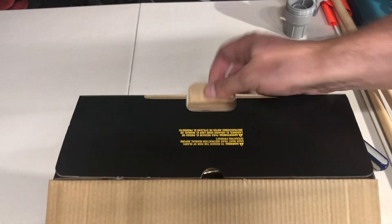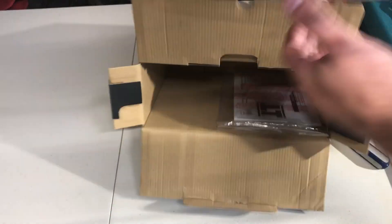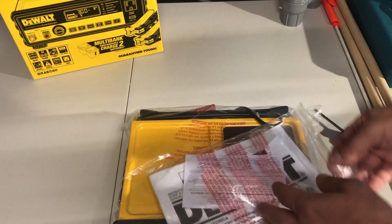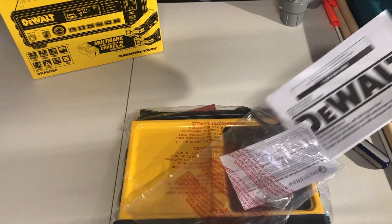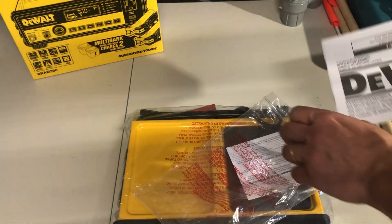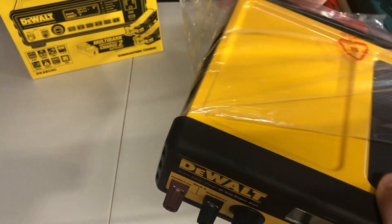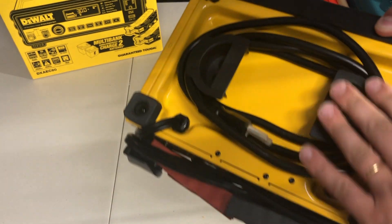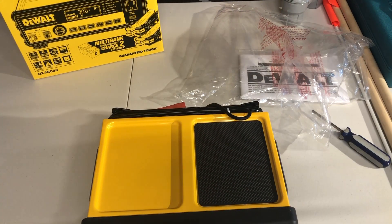Let's open it up — it's very compact. Inside the box we have a user manual, a little fuse, and a nice guide on how to use the charger. The casing is very nice — good portability, not too heavy. We have pigtails for additional power charging, the power cord is nicely covered, and it comes with positive and negative clamp cables to get us charging.